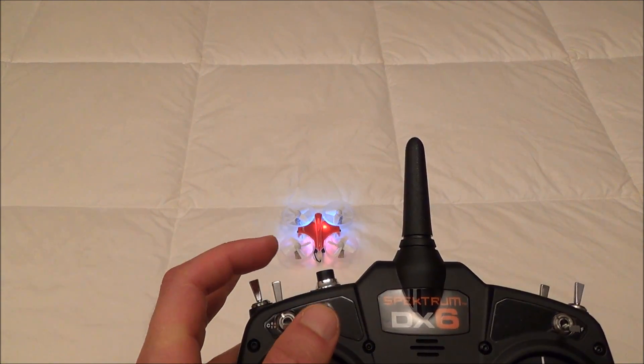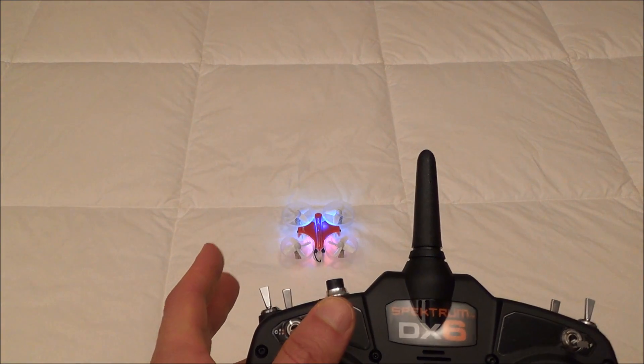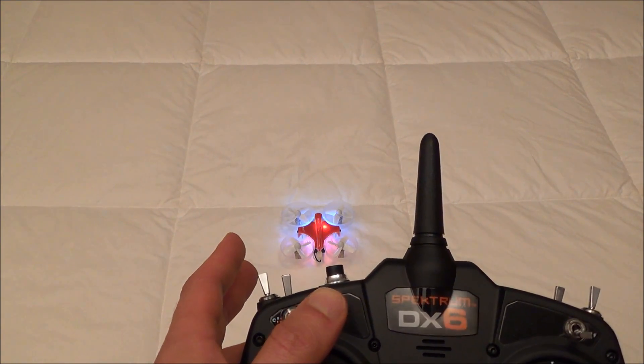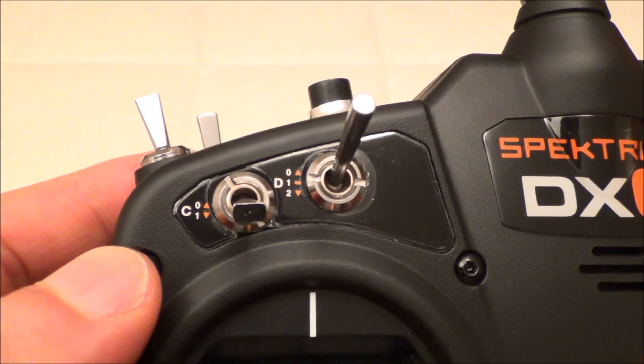Now, if you go down just one click and up, it does nothing. You have to go all the way down to the bottom and go up — all the way down to the bottom and go up. To be clear, that is the D switch.